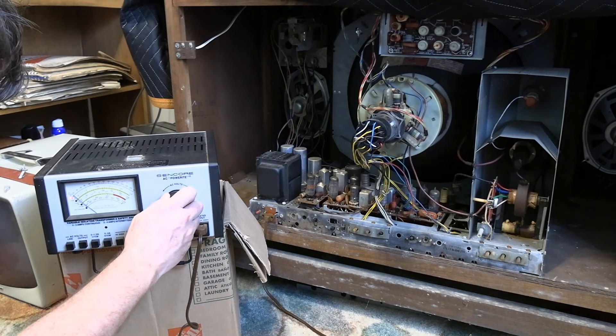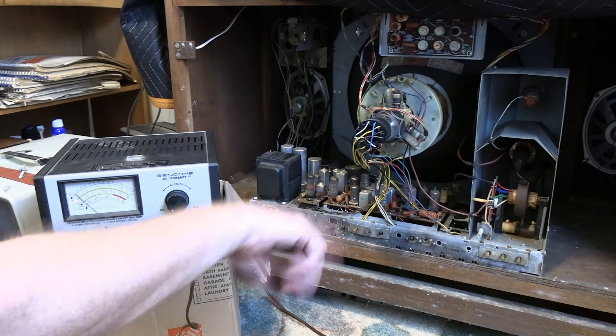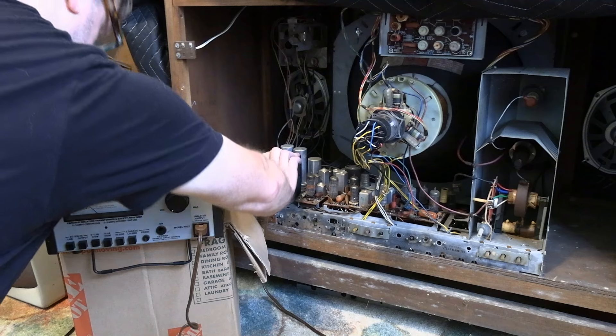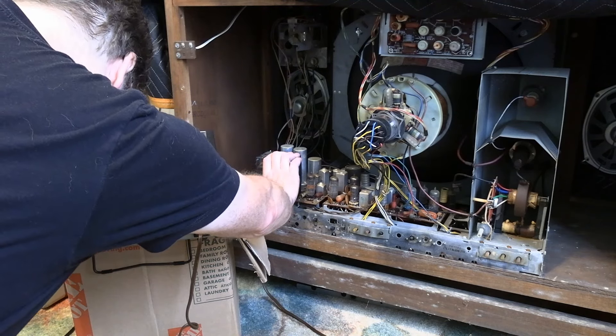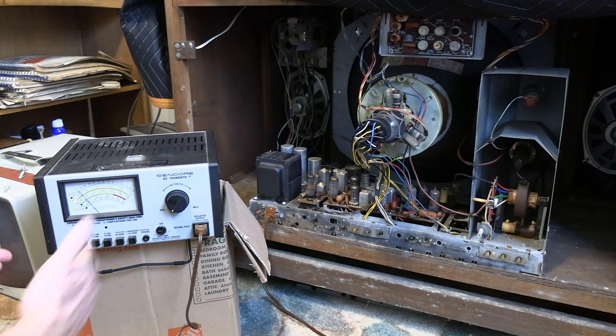Let's go up to 10 volts. We have current drop — excellent. That means we have continuity; there's power going to something. I can't tell if it's B+. Let's see if I push the circuit breaker. Wow, this one's flaky too.